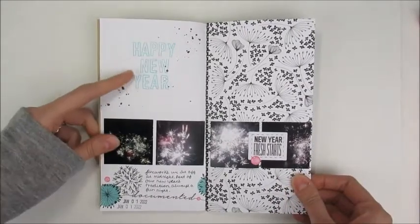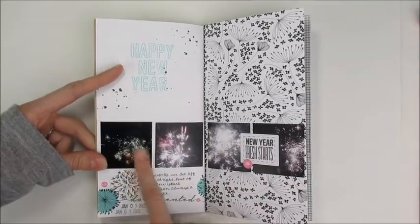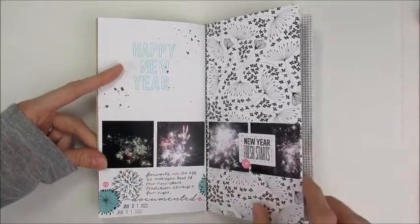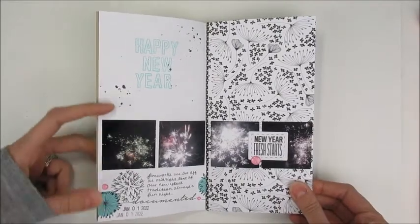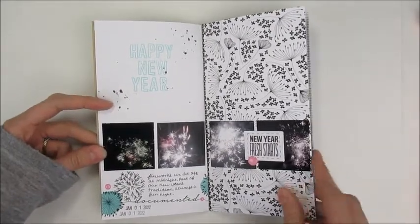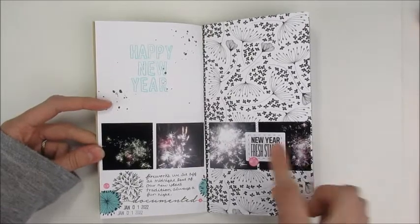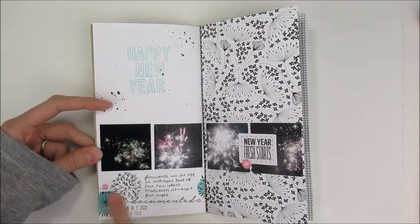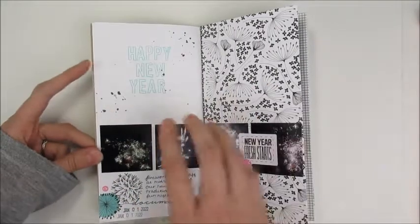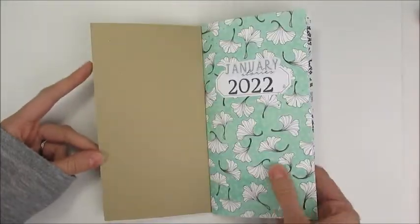My first page is New Year's. I put 'Happy New Year' — these photos were right at midnight. I used a 'New Year Fresh Start' rubber stamp from the kit and some splatters.